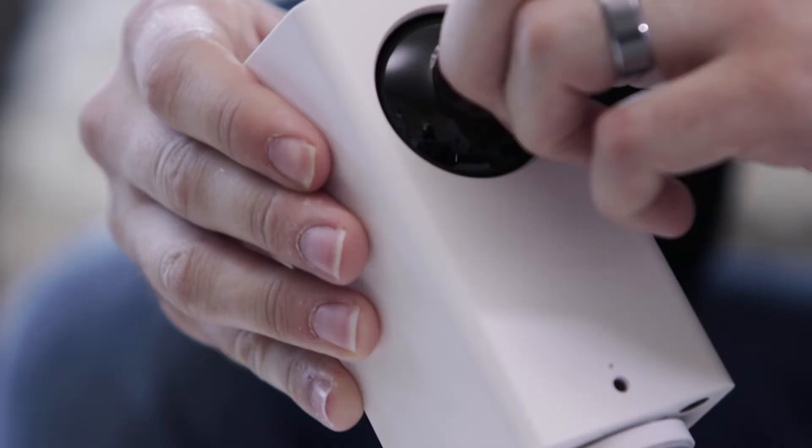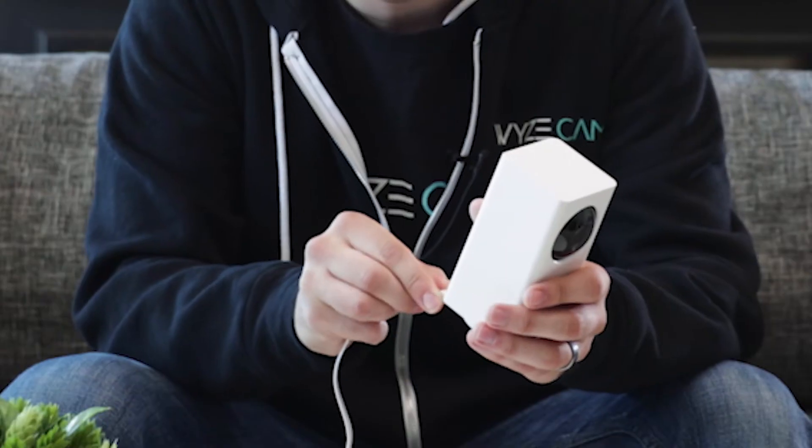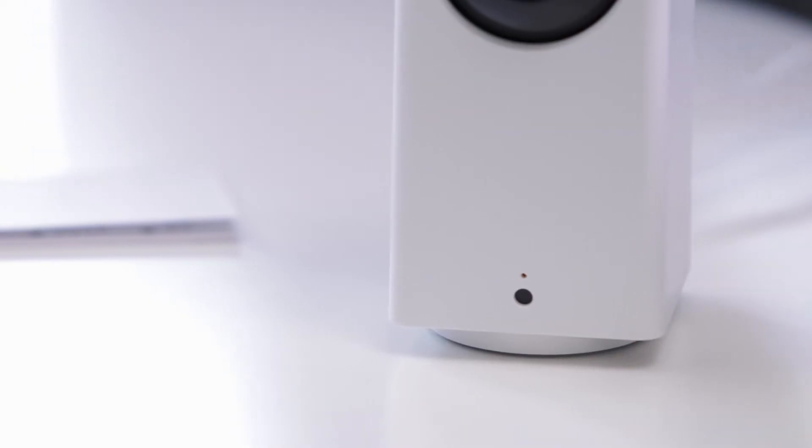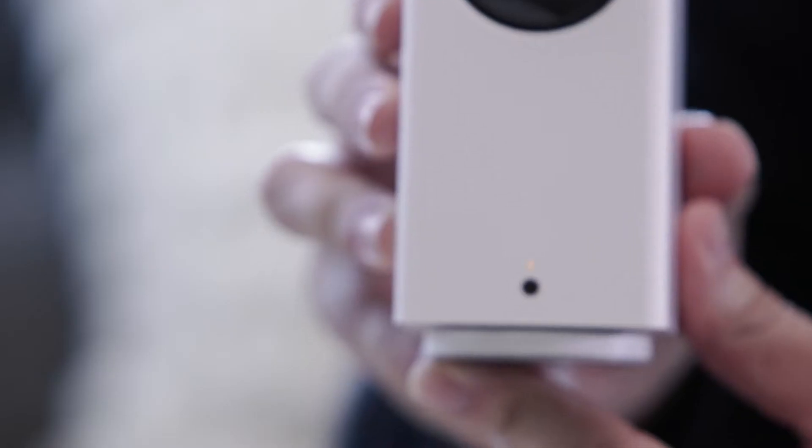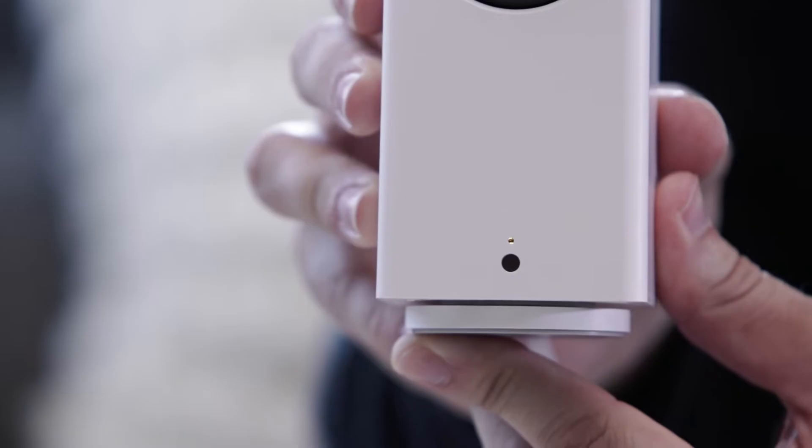To set up Wyze Cam Pan you're gonna need a phone or tablet. Make sure you remove the plastic from the front of the Wyze Cam Pan and then plug it in. Right when you plug it in, there's an indicator light on the front that's a solid yellow light. As soon as that yellow light starts blinking, you are ready for setup.